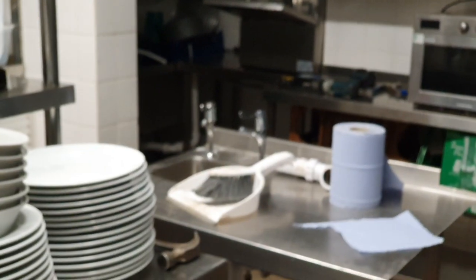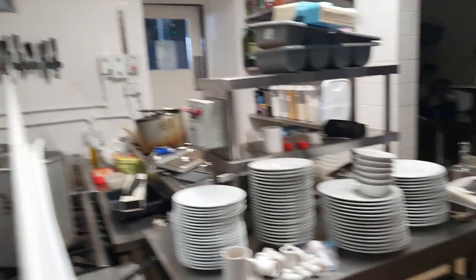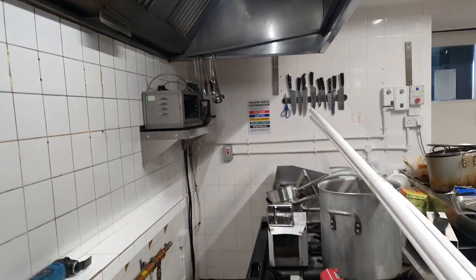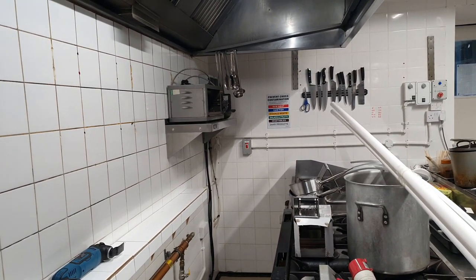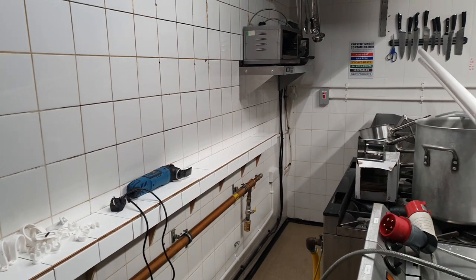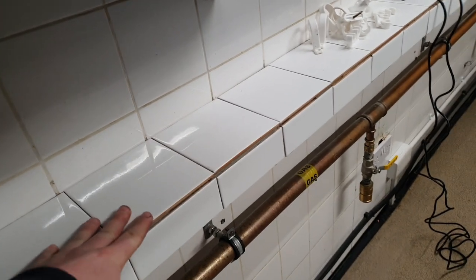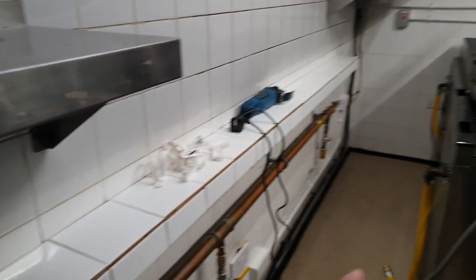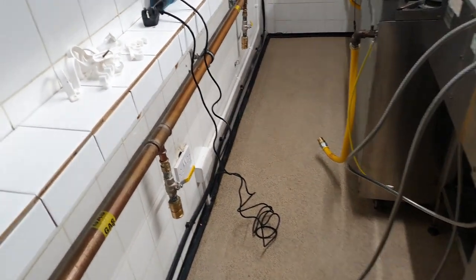That will allow us to plumb in that hand wash basin for the benefit of our meat handler Matt, the sous chef who handles everybody's meat in the kitchen. Once that's done today, I need to pop a little bit of grout into this tile work and then we'll push all this lot back. You'll notice the floor's clean - Stuart's been down here and given it a good old mop-a-roo.